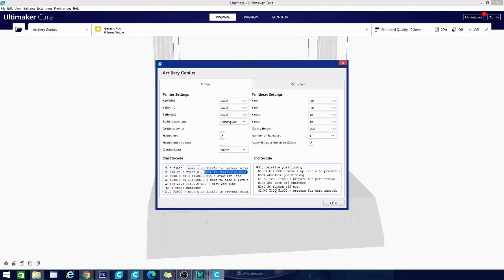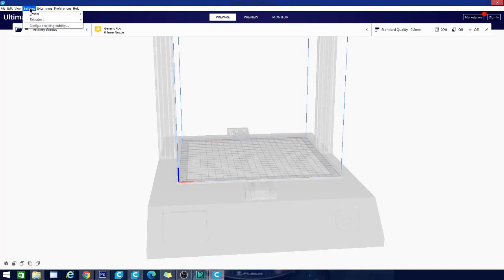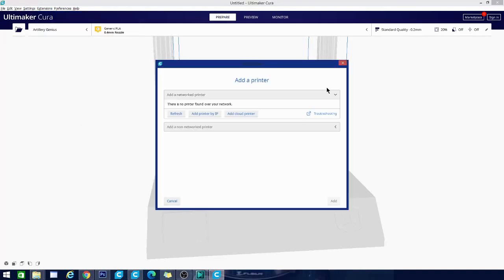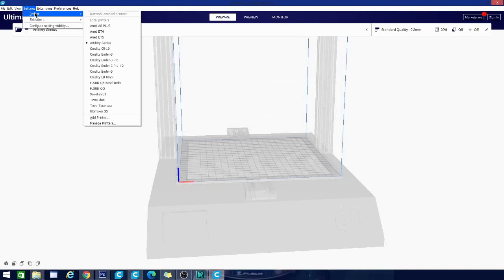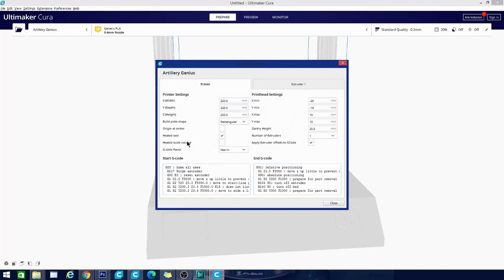We're going to leave everything generic in the start G-code, as well as the end G-code. The end G-code contains things that run after your print, such as where to move the bed and whether or not to home the machine — which you generally don't want to do, as that can knock a model off. So we're going to leave this as it is and click Close. If you want to get back in there to change something or alter the G-code, go to Settings > Printer > Manage Printers, select the Artillery Genius, and click Machine Settings — that's how you reopen that window.